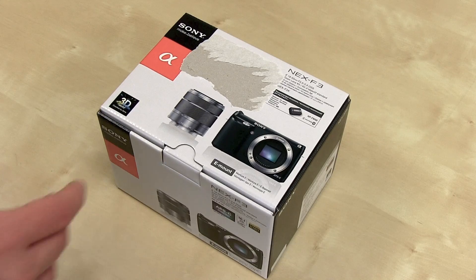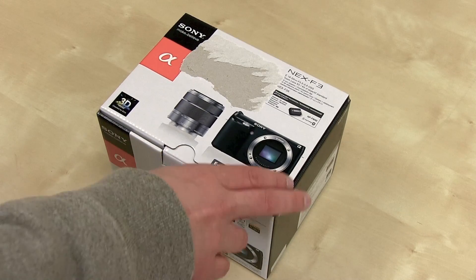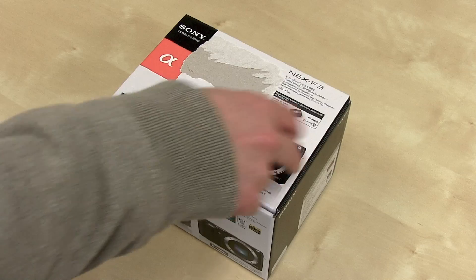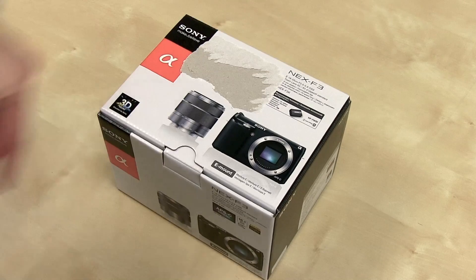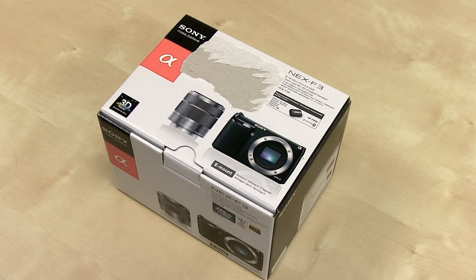What's up everyone? John Rettinger from Techno Buffalo here with an unboxing of the latest Sony NEX camera. This is the NEX F3. I had the first generation NEX 5 and absolutely loved it, so I'm really excited to see what this latest generation packs in its tiny little body. Let's go ahead and get started.